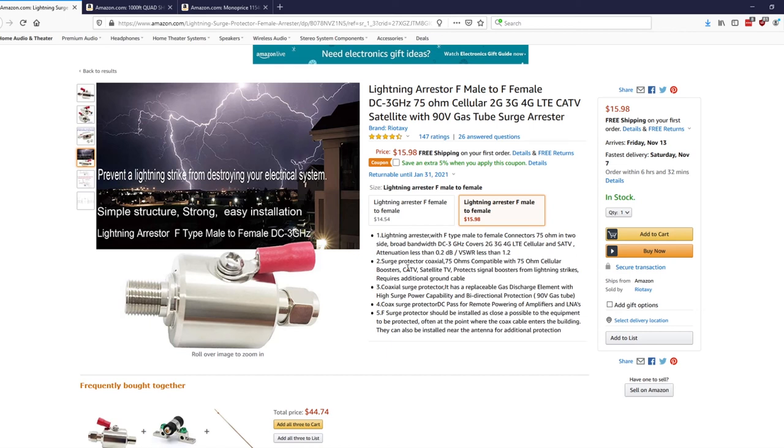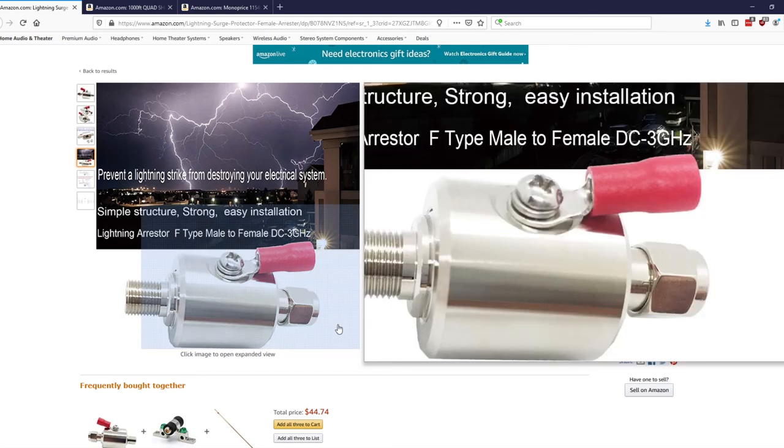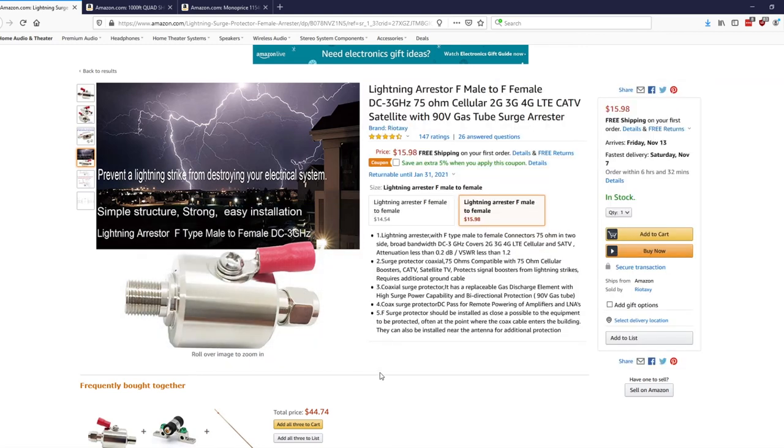Lightning arrestors also have a place to hard-attach a drain wire to ground. You don't need them on the coax distribution throughout the house, but you do need them on anything coming from the exterior — like the line coming in from your cable provider. Put one at the minimum point of entry as soon as possible. Similarly, when running LMR400 from the roof line for roof-mounted antennas, put lightning arrestors on to protect equipment downstream. Ideally, you want one at the top and one at the bottom, as close to the equipment you're protecting as possible.